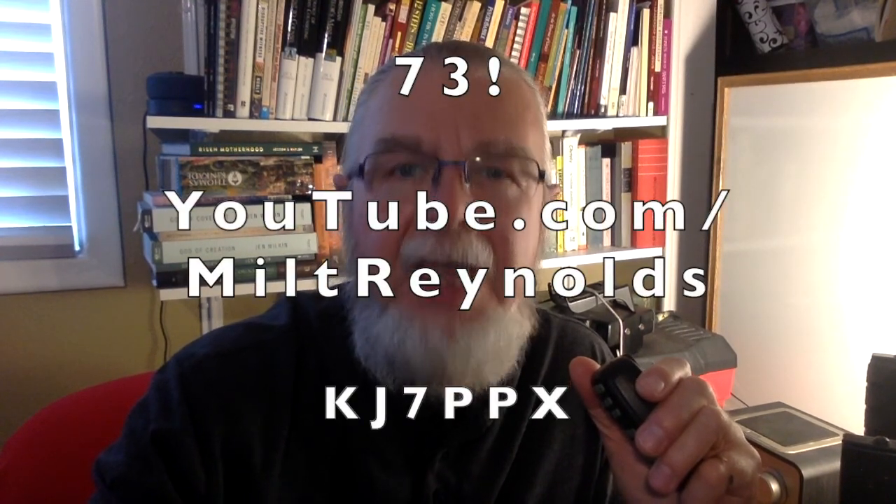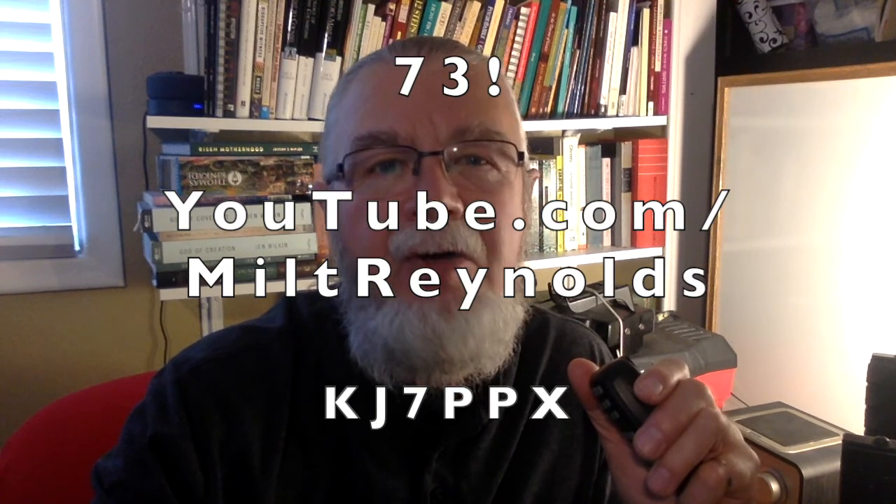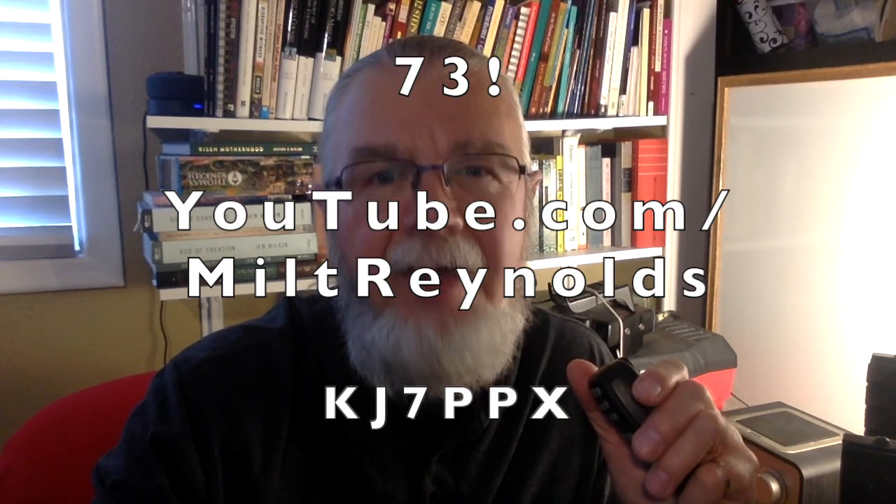This has been How to Program and Operate the ICOM ID-880H Amateur Radio Transceiver. Thank you for watching, for liking, and for subscribing to my channel at YouTube.com/MiltReynolds. I'm Milt Reynolds, KJ7PPX in Boise, Idaho, and I'll be clear on your final 73.